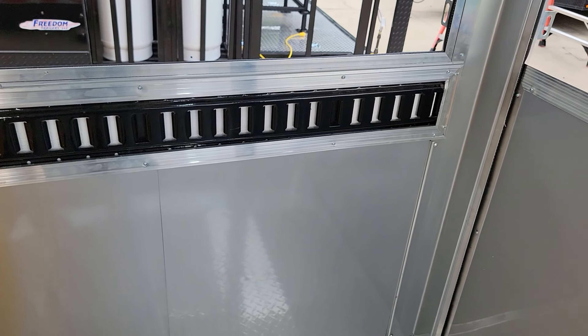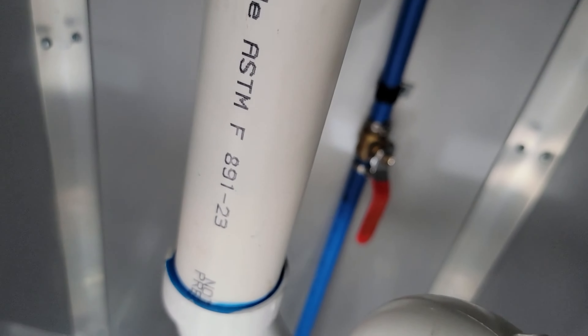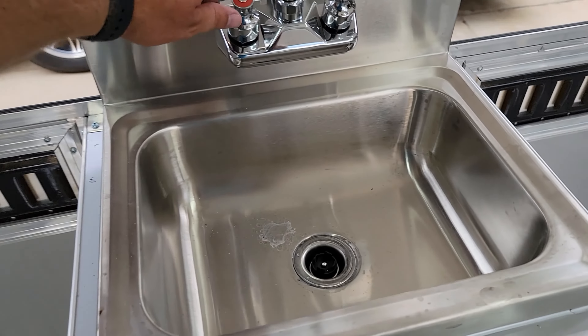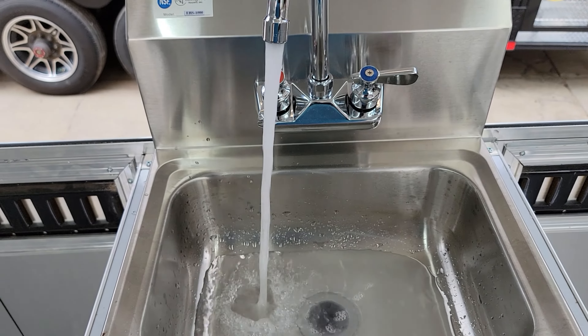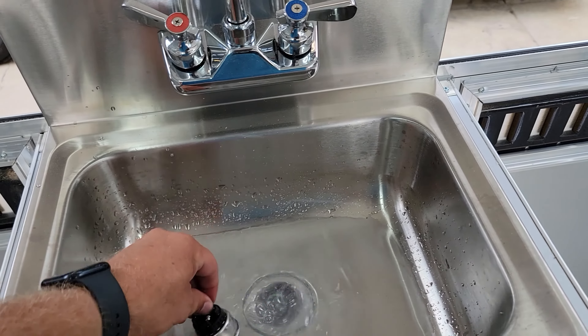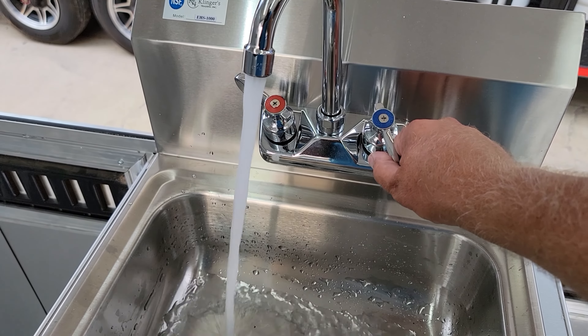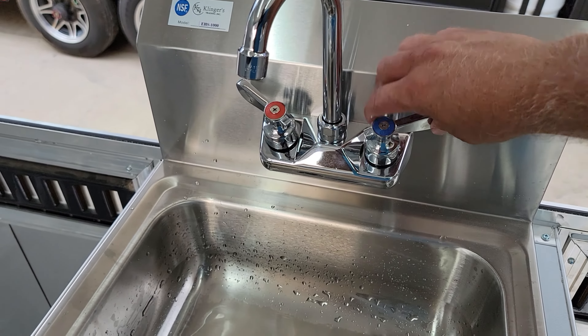E-track runs all along the wall here and on both sides of the hand wash station. Inside the hand wash station, underneath it's just the plumbing — there is a valve on the cold water side and a valve on the hot water side, so you can turn those on or off as needed. Showing the water working — it spit water there a bit, and anytime you see that it's because there's air in the line, especially on the hot water side. And there's the cold water side — we'll talk more about the hot water side in just a minute.